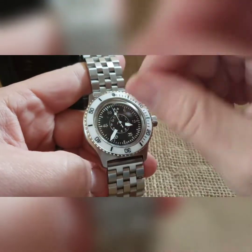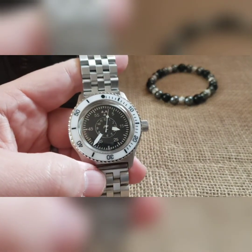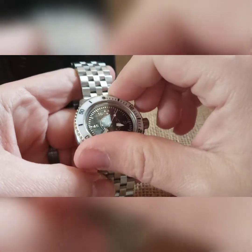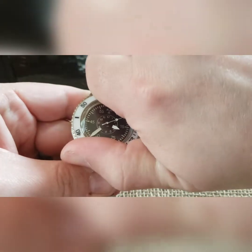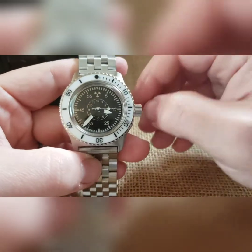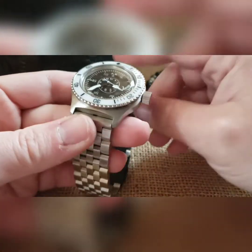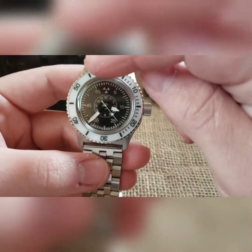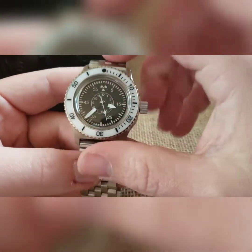I had a black bezel on there but the black didn't pop enough, it didn't look right, so I decided to swap it. Your bezel will turn — it's on there really tight, which I prefer, but it's a bear to get on. It'll turn left and right, though they don't click, and this one won't turn very much either way.